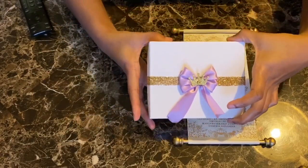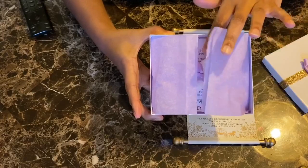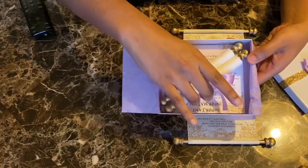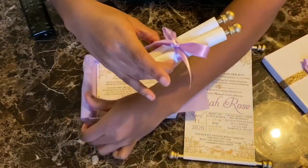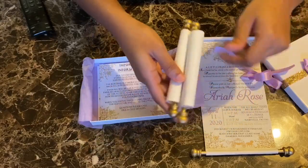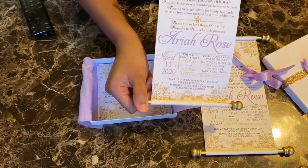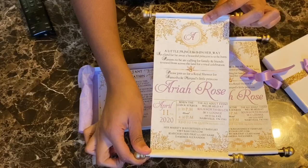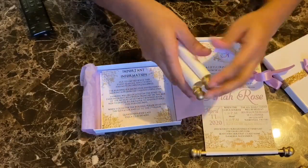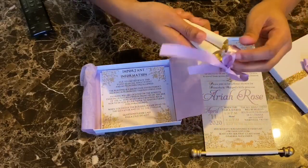Here is the royalty themed baby shower invitation. Let's look at the presentation — it's beautiful. These invitations are absolutely stunning. I'm creating the scroll royalty themed invitations for my sister's baby shower coming up in the next month, and they turned out absolutely beautiful. This is the scroll itself. I wanted her to have an invitation that matched her theme, so I ordered this vintage-looking paper off of Amazon. I designed the invitation in Microsoft Word, printed them on my printer, cut them to shape, put it all together, rolled it up, and tied the ribbon on it.